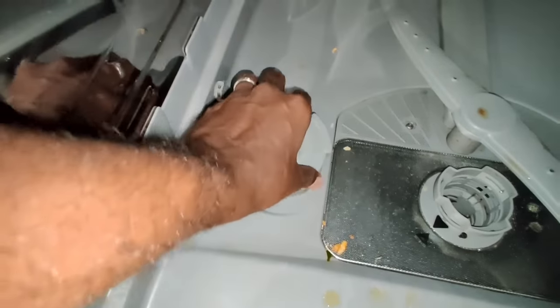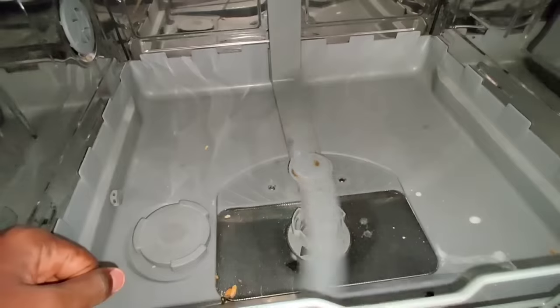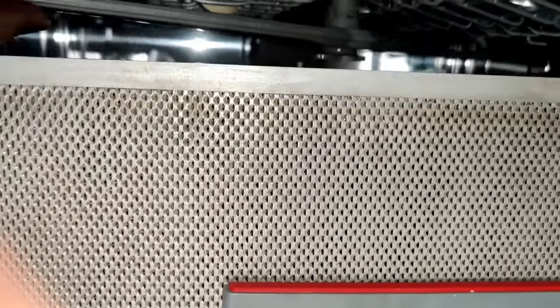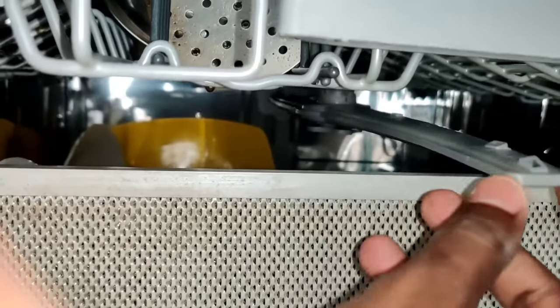If you add salt, you can add a little bit of salt. If you add a blade on the top, you can add a little bit of force.